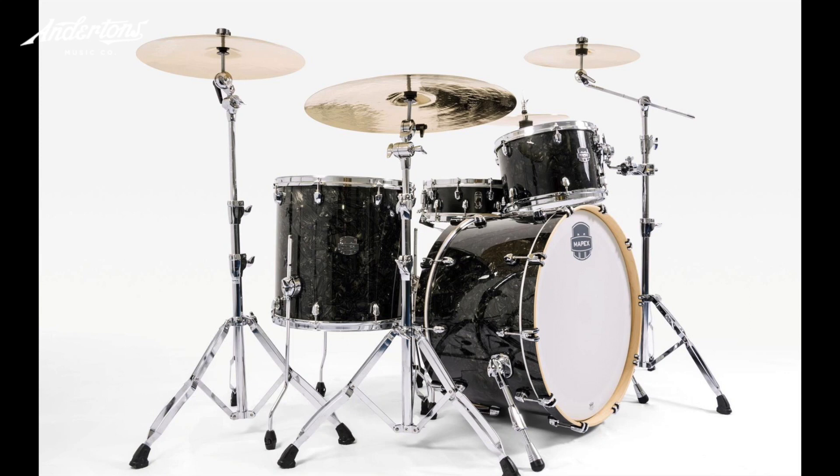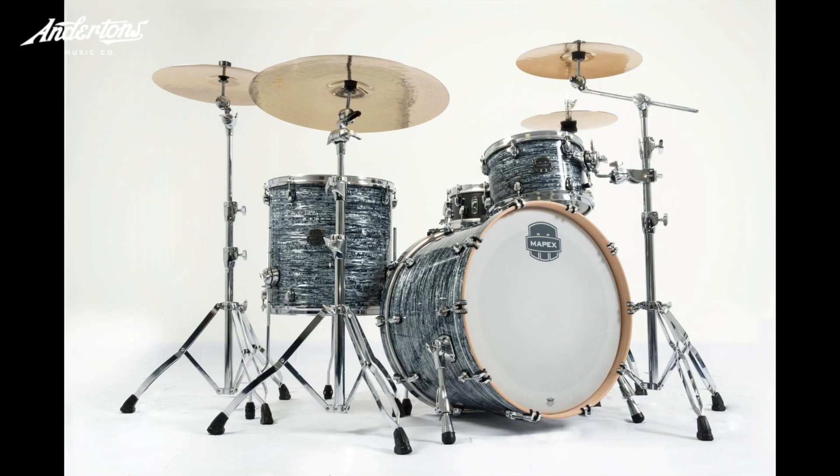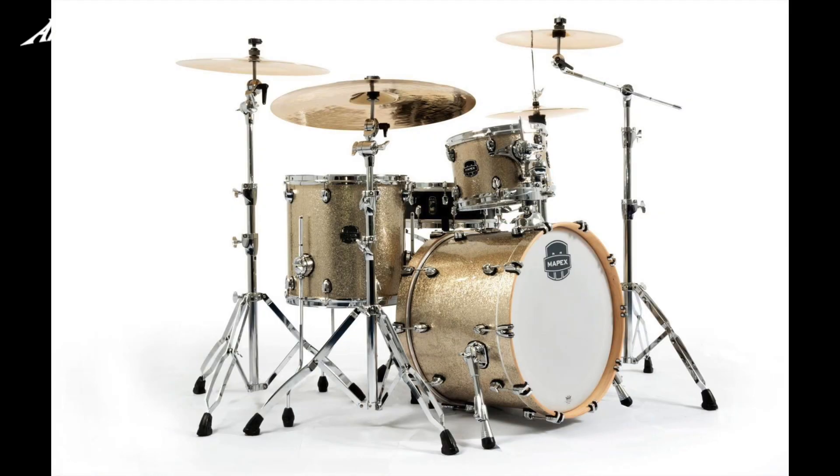Of the four available colours, Charlie would pick the retro marine. He saw the sample toms originally and picked this one straight away. The Black Strata Pearl looked amazing in promo videos and ships with a 24x14 kick - the big daddy rock kit of the lot. The vintage sparkle also has a really nice old-school vibe. The Tour series has erred towards classic, classy finishes with chrome hardware that fits perfectly.